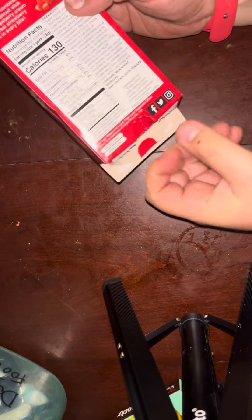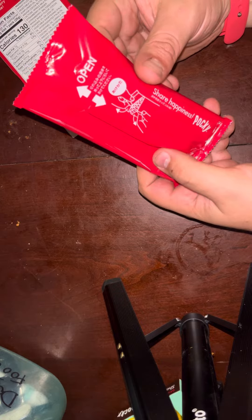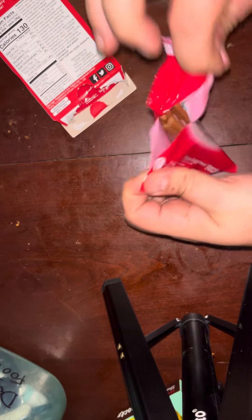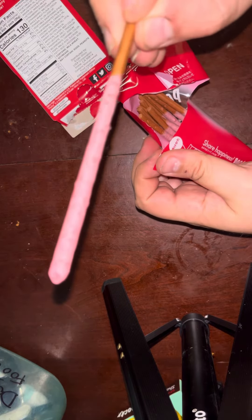So we open them up in the back here. They come with two packages. Got a nice description here. Let's tear this up. This is what they look like. Let's try them.